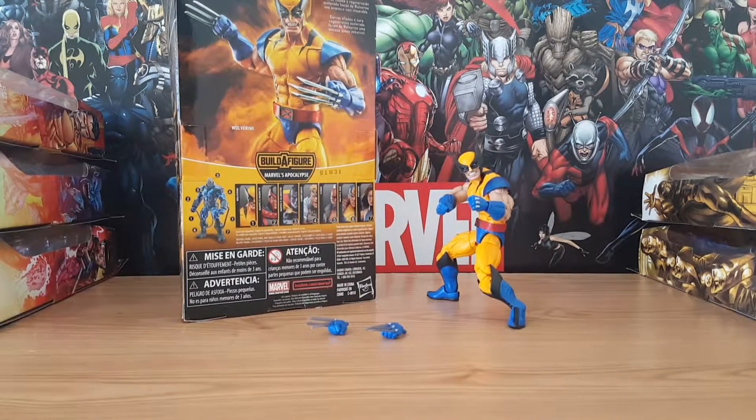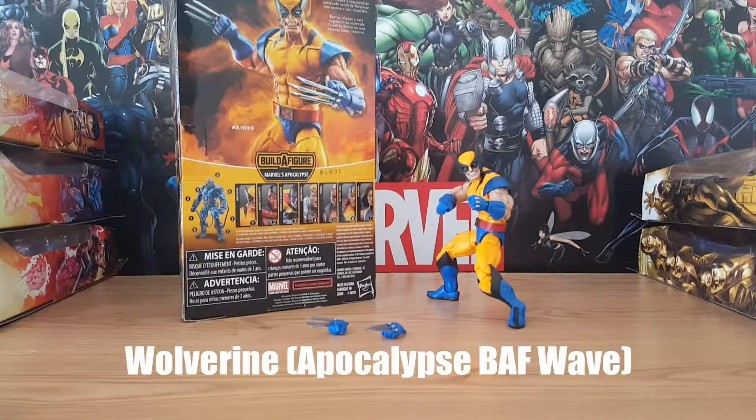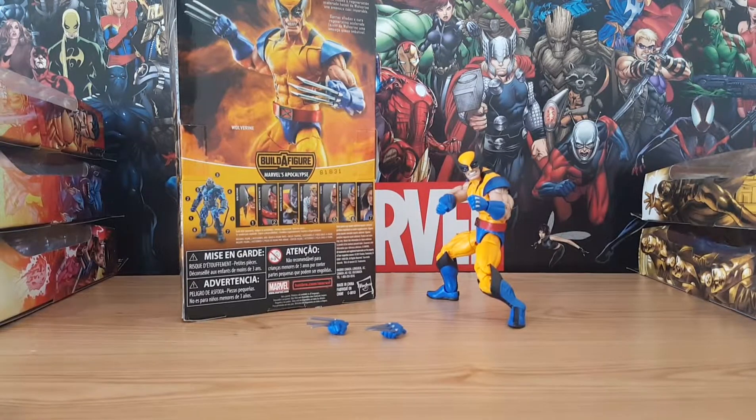Welcome back to Three Shields I Trust. Today I am going to be reviewing Wolverine from the Apocalypse Build-A-Figure wave. I know this wave has been out for about a year and a half, almost two years now, but I'm about ready to complete the Apocalypse Build-A-Figure, so I'm going to review each individual figure in the wave and then review Apocalypse.